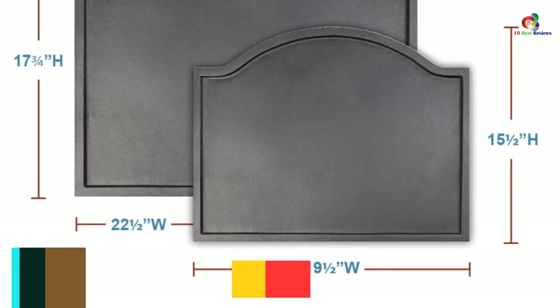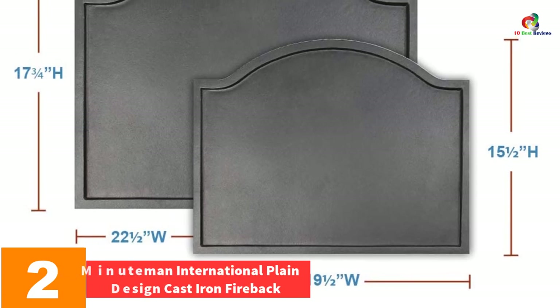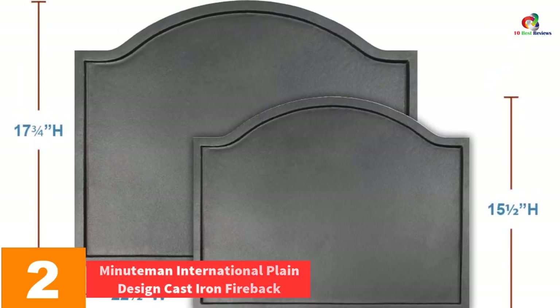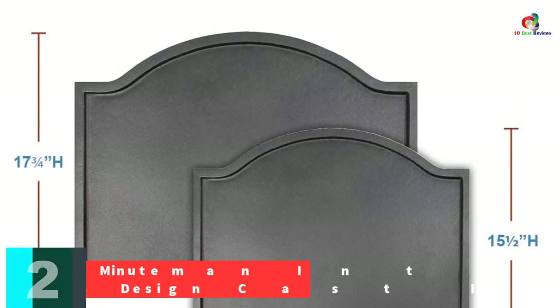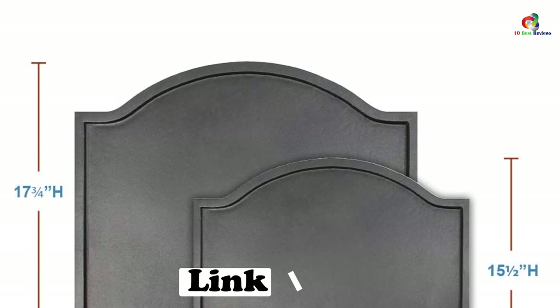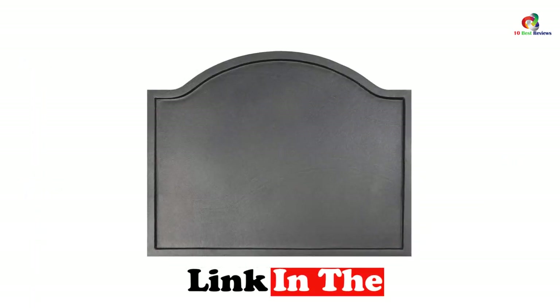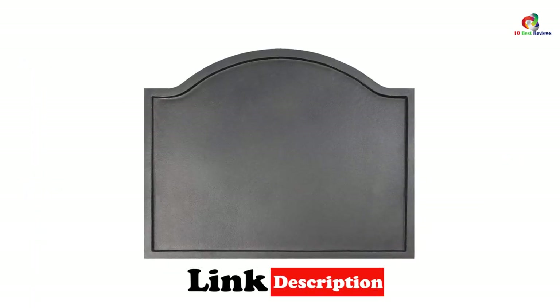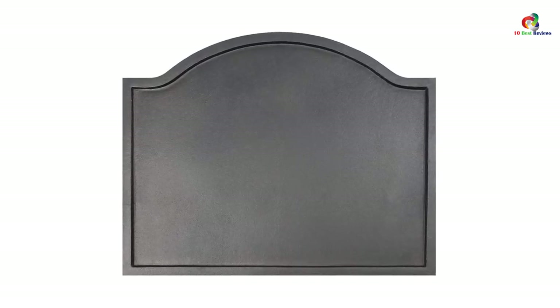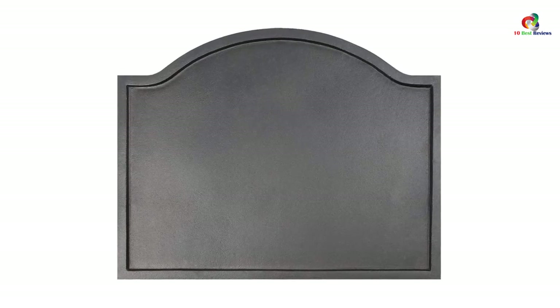At number 2, we have the Minuteman International Plain Design Cast Iron Fireback. This is the fireplace backplate that can fit into your decor. It will protect your firebrick and enhance the lifespan of the firebox. The solid cast iron will absorb heat and make your room warm, especially during those cold days. It comes with a matte black finish which makes this fireplace backplate attractive. You can use wood or gas logs with this burning fireplace.